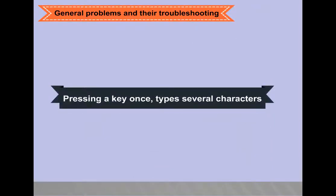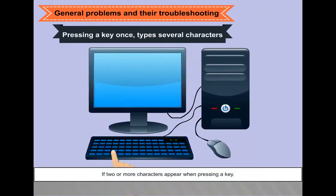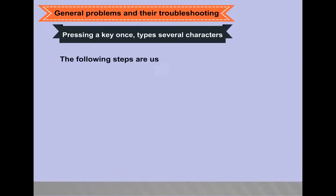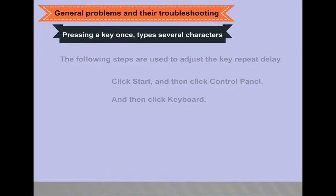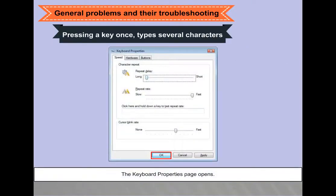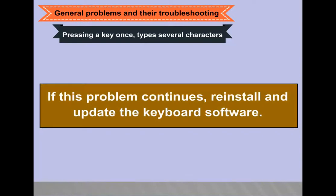Pressing a key once types several characters: if two or more characters appear when pressing a key, adjust the key repeat delay. Click Start, then Control Panel, then Keyboard. The keyboard properties page opens — set the repeat delay slider to Long and click OK. If this problem continues, reinstall and update the keyboard software.